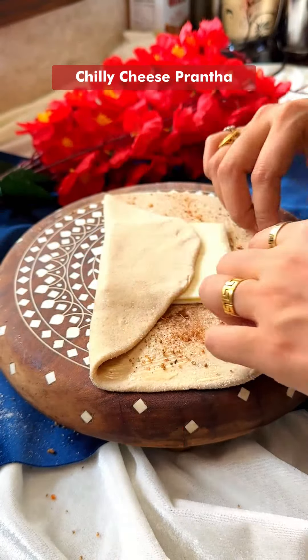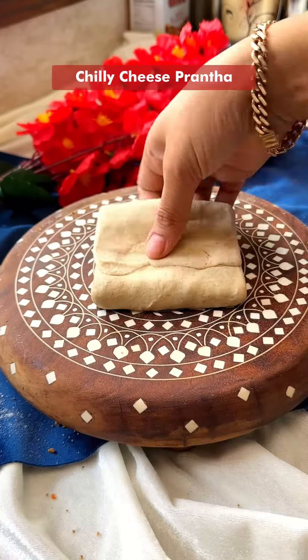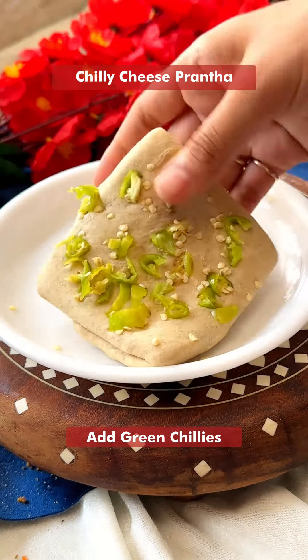Now fold it like this — just any shape you can make, like this. Add some chopped green chilies. Don't put too many on your paratha, like this.